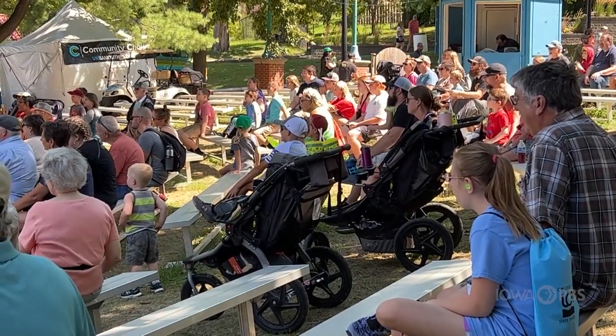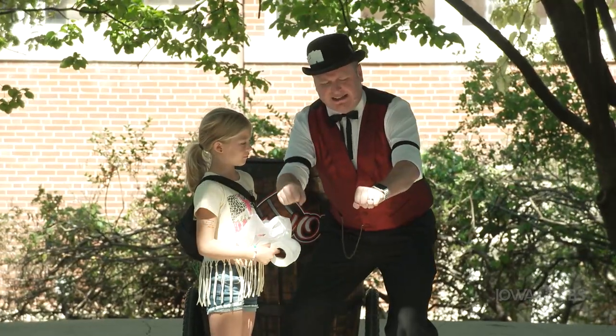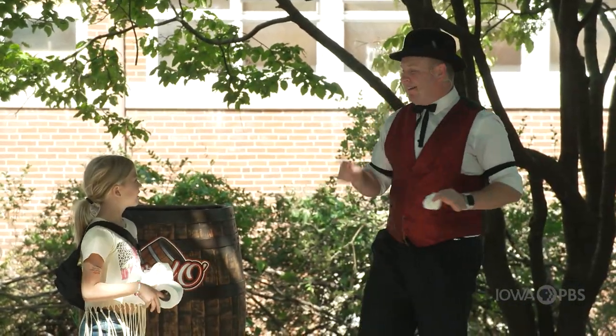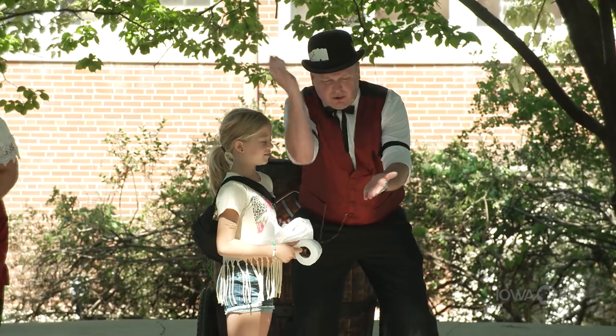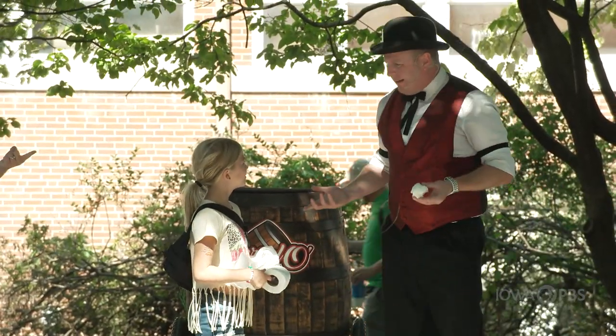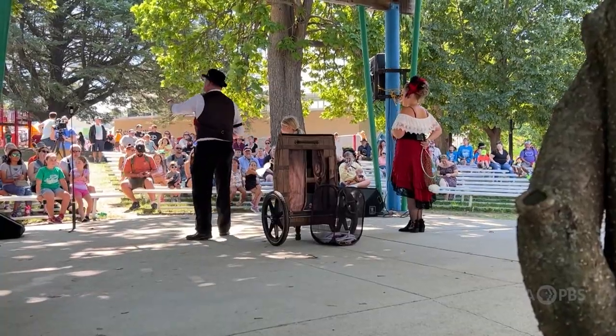Now if I come nice and close and I count to three — one, two, three — you've got to tell me which hand, this one or that one? Which one, Dayton? All right, that was like a practice round. Let's do another practice round, make sure we're on the same page. You ready, Dayton? Here we go. One, two, three. Which hand, Dayton? Have you played this before? You have? I thought it was only Delilah and I that played with toilet paper. That's good.